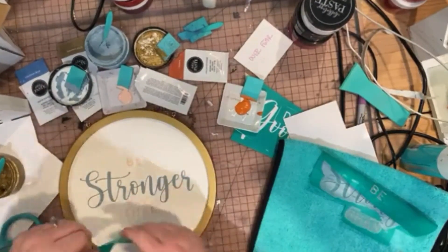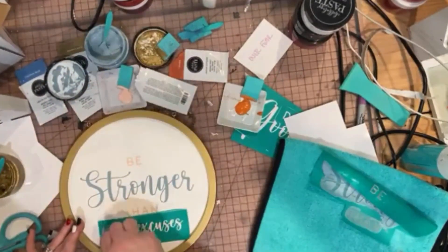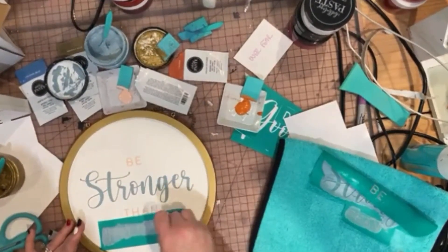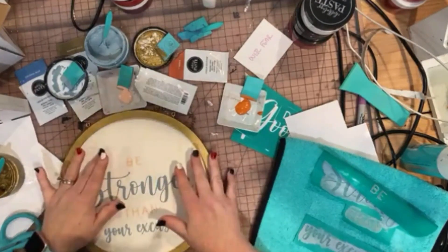Once I'm all done drying that first layer, I'm going to come in and grab the 'Your Excuses' and I'm going to do that also in Ocean Mist. Be sure to stay tuned for the finished project pics as well as a sneak peek of other projects that are going to be coming.